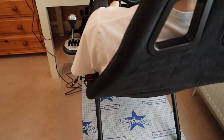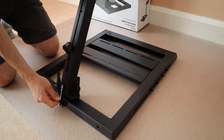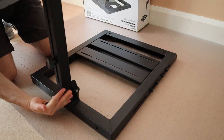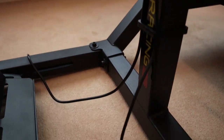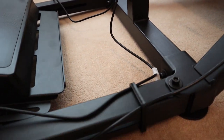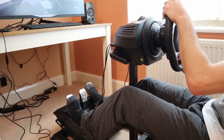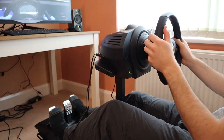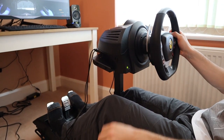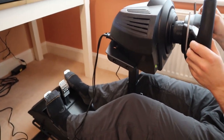Unlike the Playseat Challenge or Next Level Racing's own Wheel Stand Racer, which has a hinged centre post, the Challenger does not fold down to aid storage. Instead, the centre post is welded directly to the chassis frame for improved rigidity. However, when the centre post is extended there is still a slight wobble in the horizontal direction. If you're particularly picky about these things that might bother you, but I found that I didn't really feel it when racing, even with the force feedback turned way up.